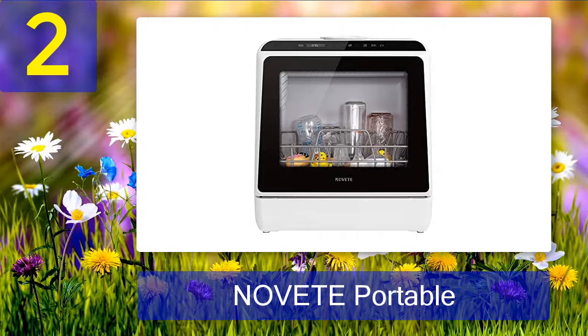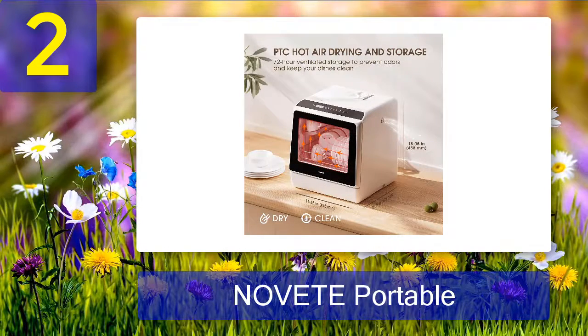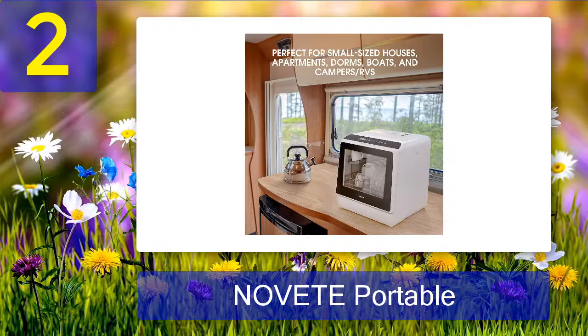Coming in at number two: Novete portable countertop dishwasher. This is one of the most sought-after countertop dishwashers. The compact-sized dishwasher doesn't occupy much space on your kitchen counter, and you don't need to worry about installation space as you can run it anywhere — all you need is a wall outlet and a drainage mechanism. Most people don't even place this model near the sink, as customers report zero leakage issues.